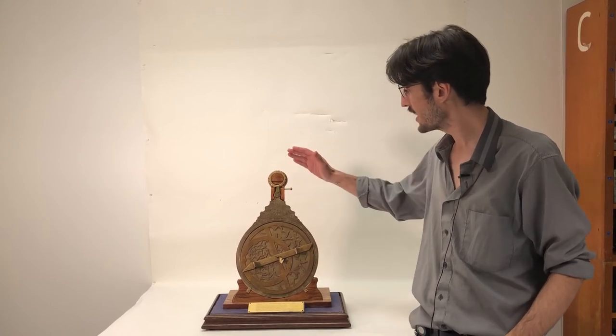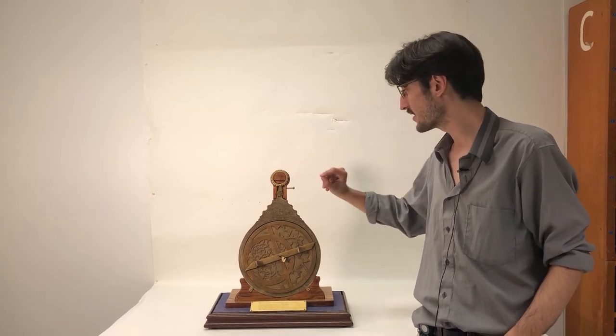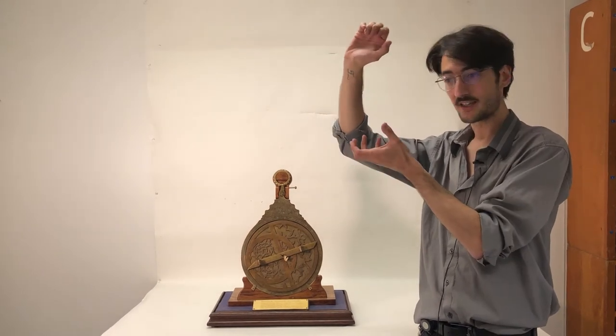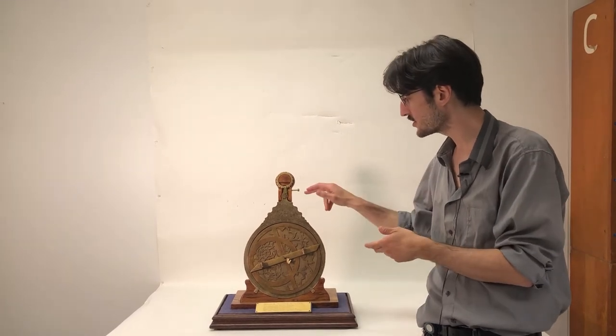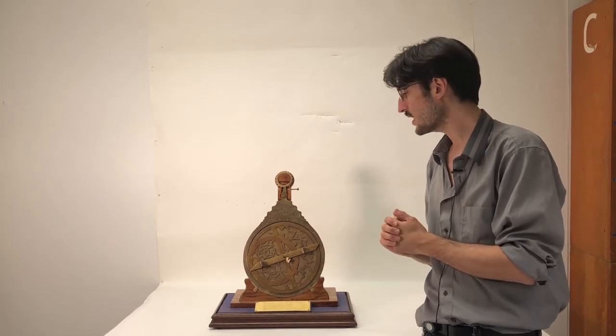At the top we have the ring, also known as the halka in Arabic. You would hold it up at eye level and it would stay level, because it would be very difficult to keep it level with your hands.